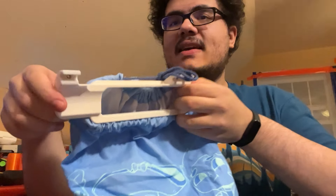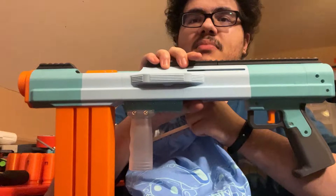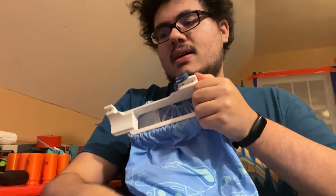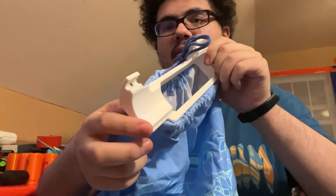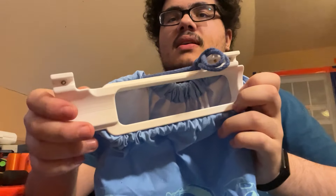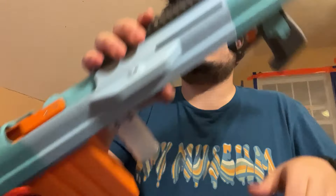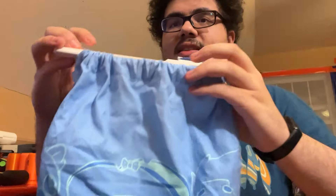Hello, this is a prototype for a shell-catching bag for the Internal Magazine Pump Action Shotgun, which currently has no official name. This is essentially a big white printed bracket with some little thingies that go over the picatinny rail, which kind of holds over the ejection port on the side of the blaster — this whole cavernous area over here — that catches the shells as they are ejected out of the blaster.